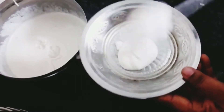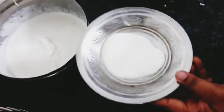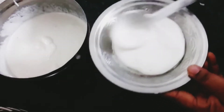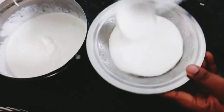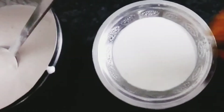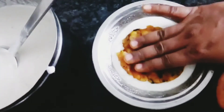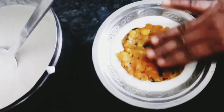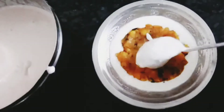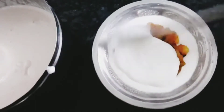Let's put it in a plate. Put it in full and evenly. Let's put it in the plate. Press this plate lightly. Now let's put it on the plate and close the plate.